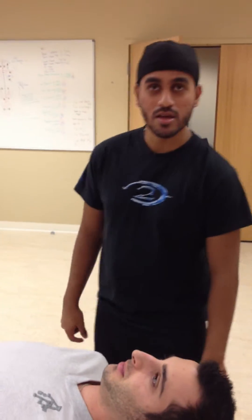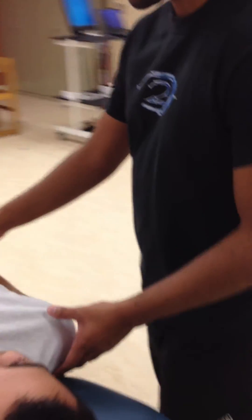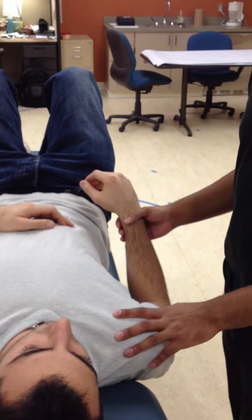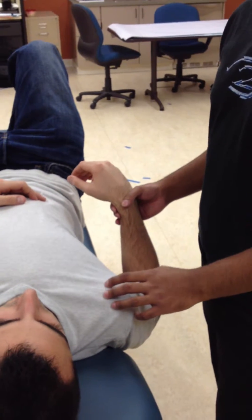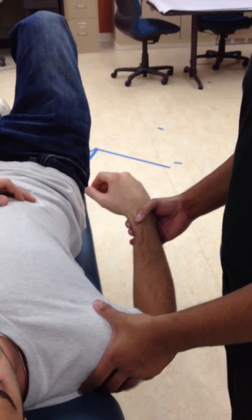Now what we're going to be doing is the median nerve test and the radial nerve test. We're going to combine them just because they're pretty much the same movement, just almost the opposite, but same positioning and same technique. So first we'll do the median nerve. For the median nerve, the key is the shoulder. You have to have shoulder retraction, shoulder external rotation, and depression and extension together — all four of those.